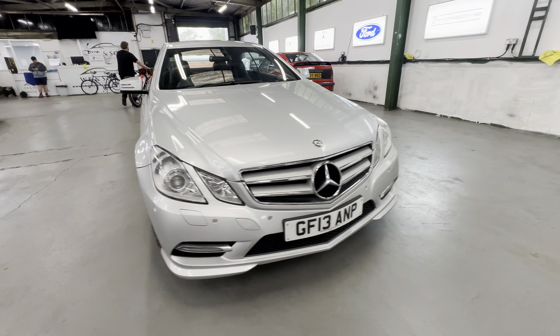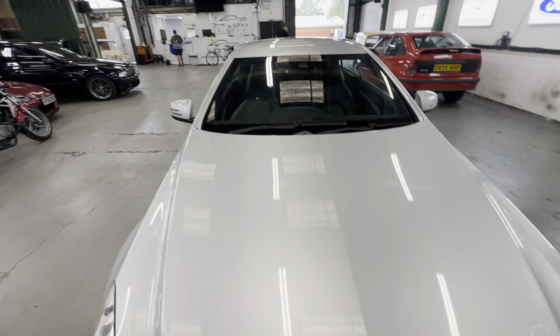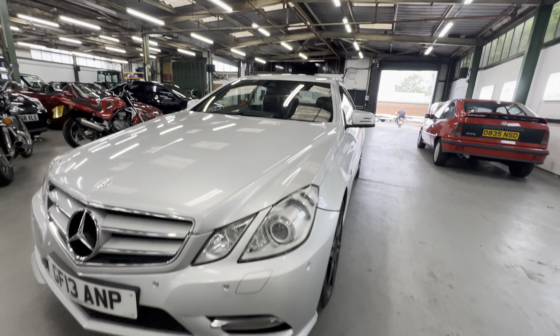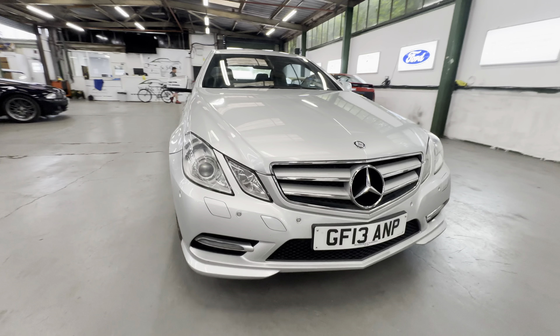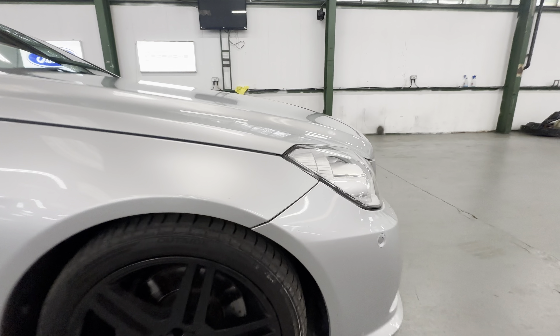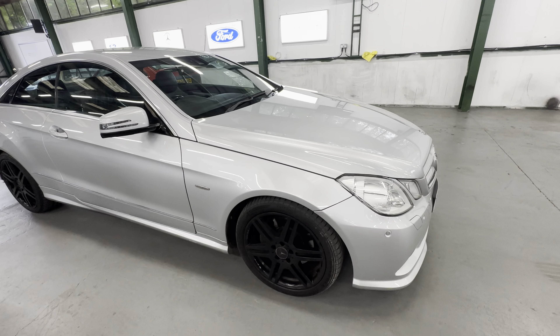The bonnet itself is all nice and straight, no big dings or dents, all nice and tidy across the front. The grille is all good, headlights are nice and clear all the way across. Corners are scuff-free. On the left hand side there are a few stone chips across the front. Right hand side again scuff-free on the corner, lights nice and clear. Flat wheels all the way around, no corrosion coming through on the front wing or wheel arch on the right hand side.